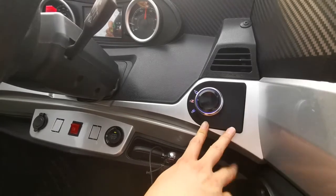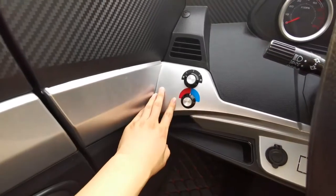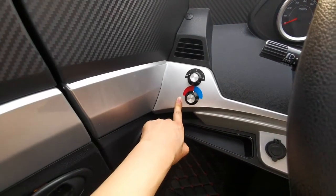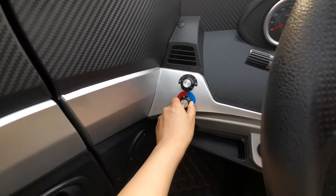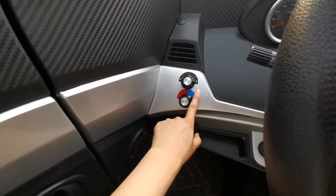There are three gears. On the left side there is a switch for the air conditioning — this is the heater, this is the cooler, and there are three different levels.